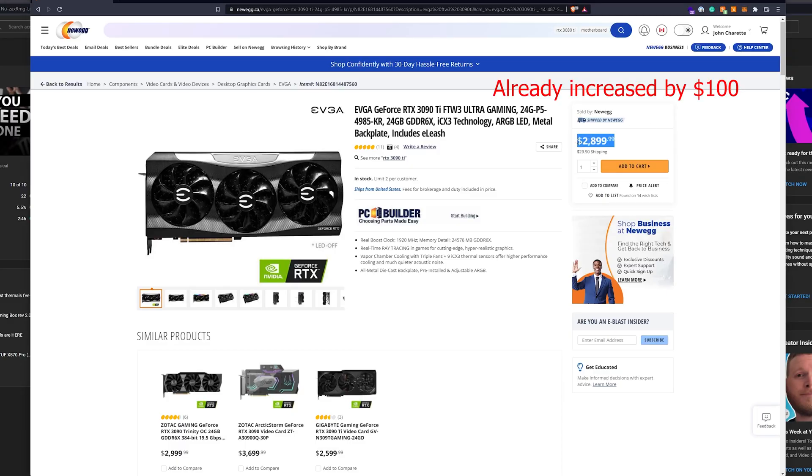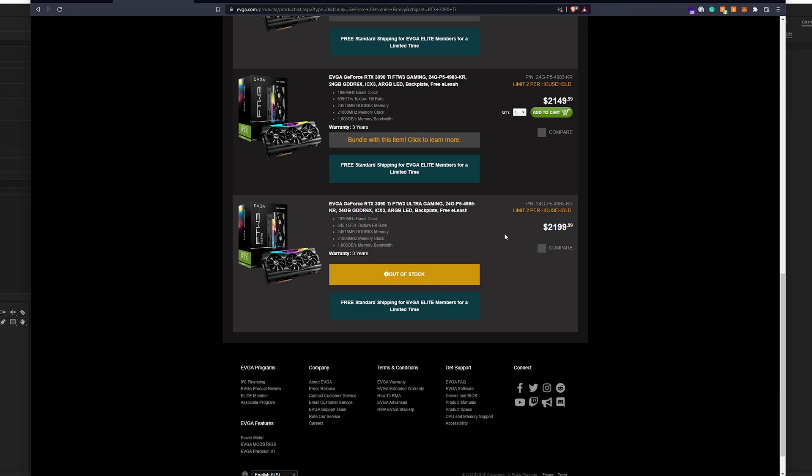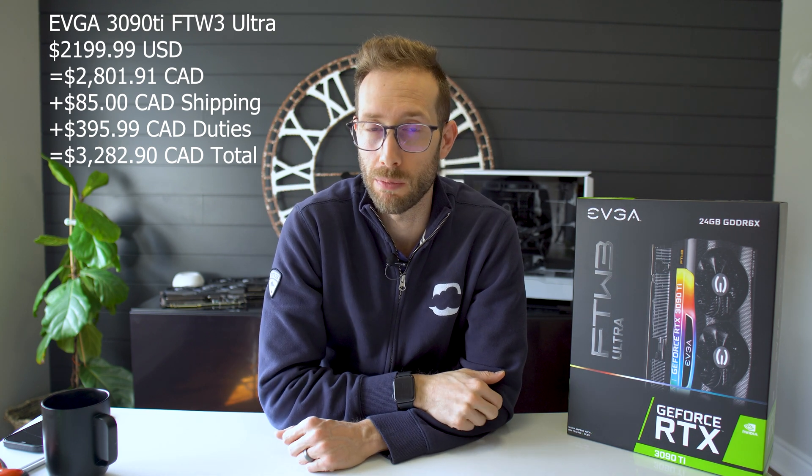Yes, it finally came in. I ordered the new 3090 Ti. I found it in stock on Newegg.ca for $2,800 Canadian, which if you were to compare it to the EVGA website — which is all in USD — it's about $2,200 USD on the website. But at the time it wasn't in stock there. I did the calculation — I'll put it up here — to break down what it would cost from USD with taxes, shipping, and duties to see how it would compare to the $2,800 plus tax, which came out to a whopping $3,200.